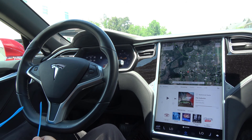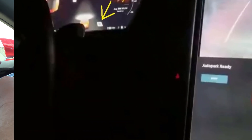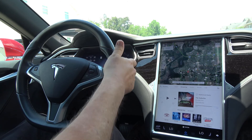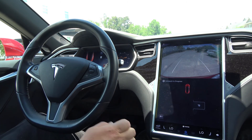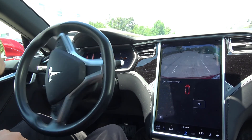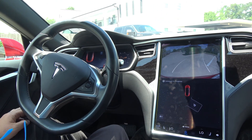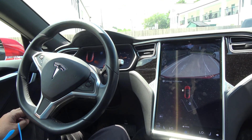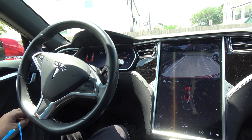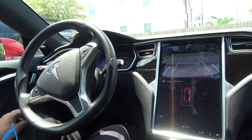One of the features we're going to demonstrate is the vehicle's ability to perpendicular park. A P shows up on the dash — once that P shows up, put the car in reverse, select Auto Park, and then everything is hands-off.